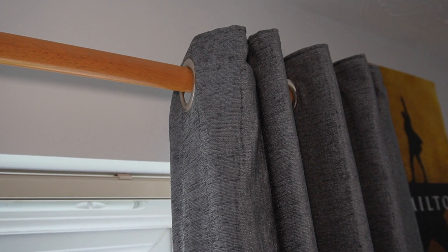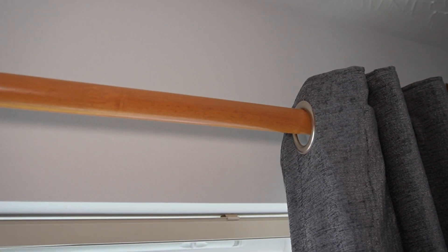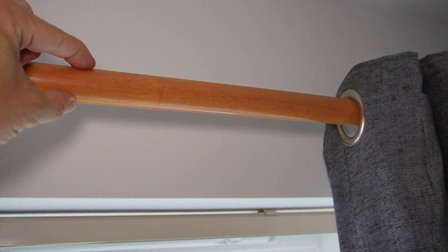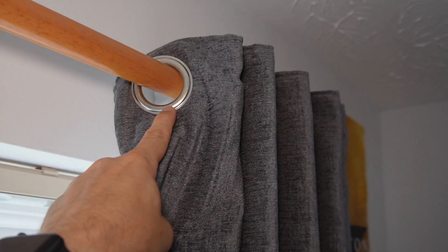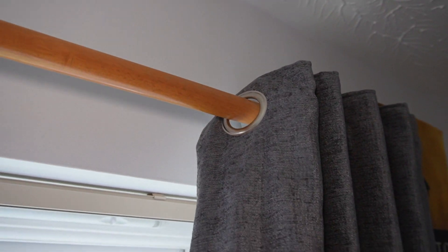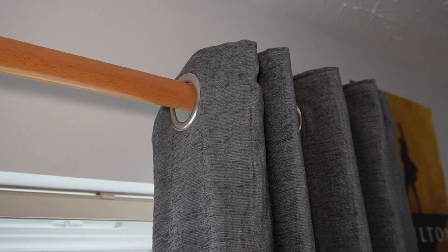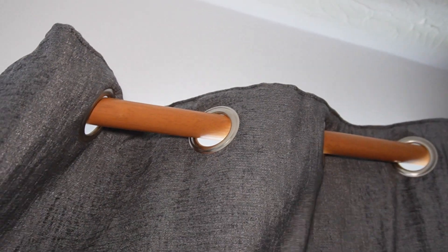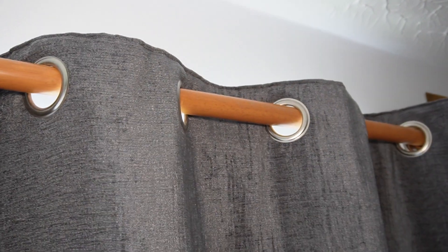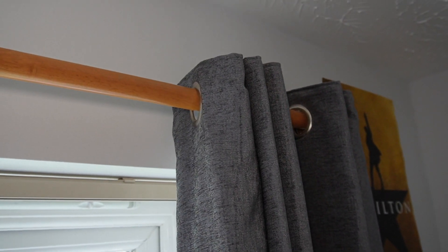Let me show you the curtains these are going to be fitted on. I'm going to be installing the SwitchBot Curtain 3 on these curtain poles today. They're quite wide, about an inch or so in diameter, and the curtains have got these metal grommets — grommet style ones where the pole goes straight through. I was a bit concerned at first that the curtain robot wouldn't be able to pull these across the pole, because they do tend to get a bit jammed. Luckily, SwitchBot have actually got a solution for that, which I'll show you in a bit.